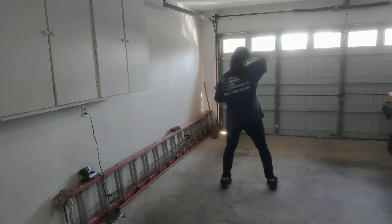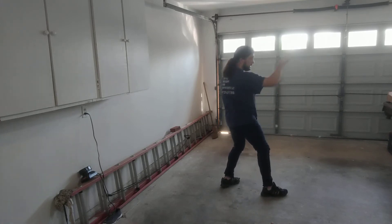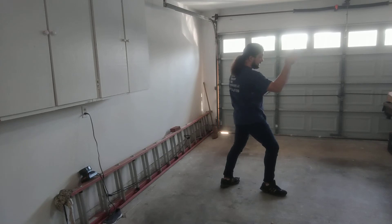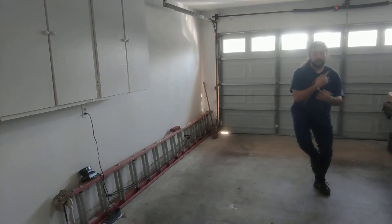Same thing again. Turn over your right shoulder — block, strike three times, block, strike, block, strike. Kick left, strike left, block left.